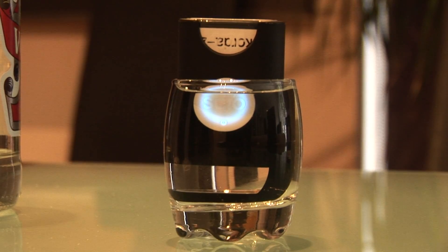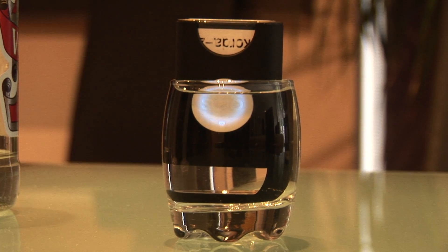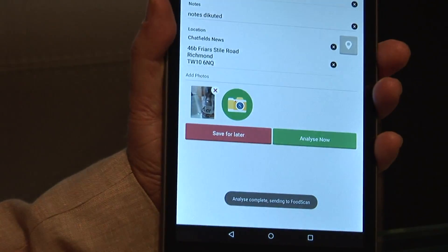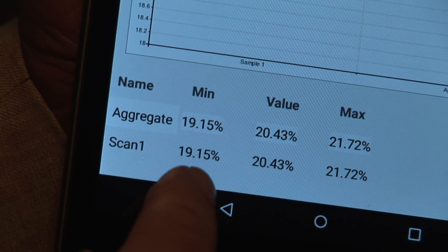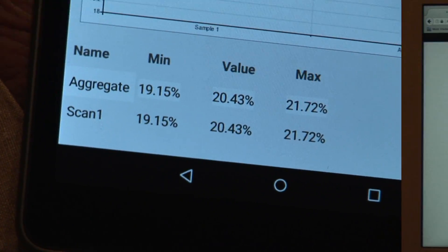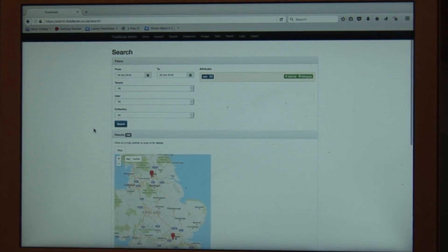If it all goes well, it should be approximately 50% of the previous value. When the analysis is complete, you can see that it's between 19.15% and 21.72% alcohol.